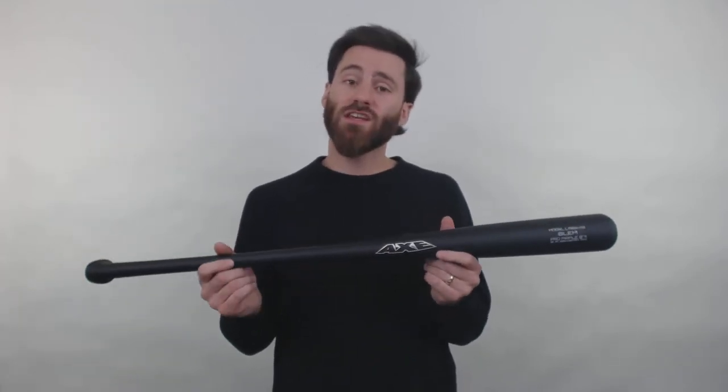What's up hitters? It's Ben from Just Bats. I got the Axe 271 Blem Maple Wood Baseball Bats. These are really cool blem bats that we were able to get from Axe.